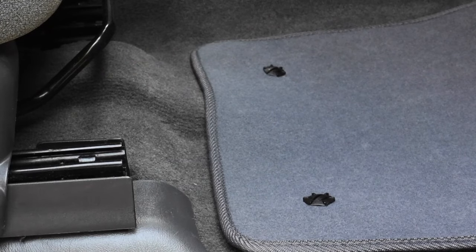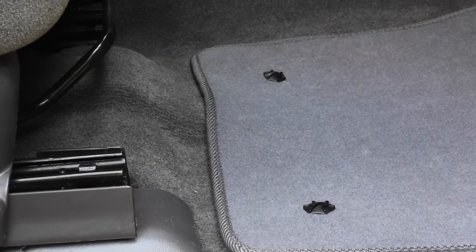Make sure that the car floor is flat and dry for proper anchor installation. Where applicable, move the seat back and tilt the steering wheel up. Place the car mat where you want it to stay.